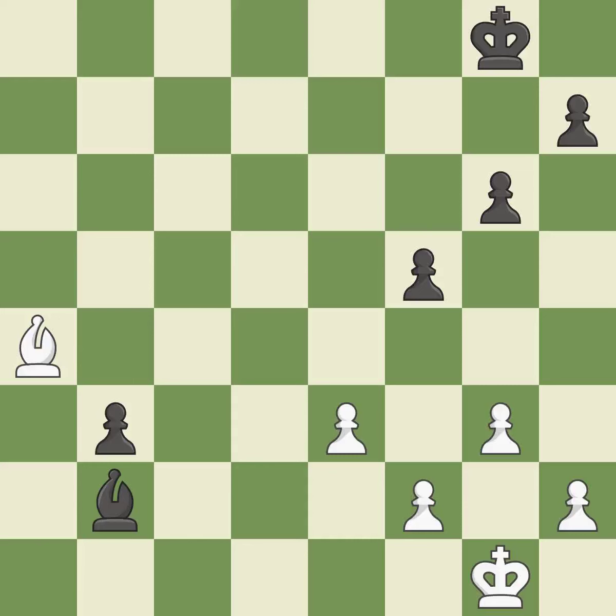Balanced — neither player ever had an advantage. That game was pretty competitive. Both players had an amazing opening. That was an incredible middle game by both players. Both players had incredible precision in the endgame.